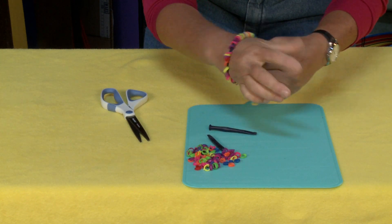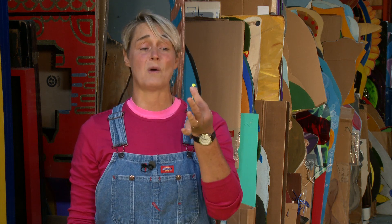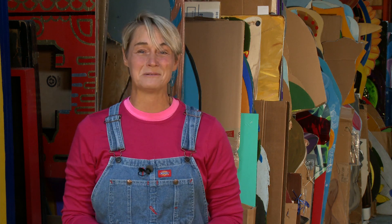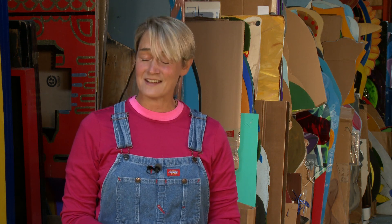And there you've got your cute little bracelet. And that's all there is to taking what would normally be thrown away or put in the landfill into a cute little accessory for the summer. Now if you like this video, give us a thumbs up or make sure you write a comment down below. And if you want more ideas like this, check us out at sophie-world.com.